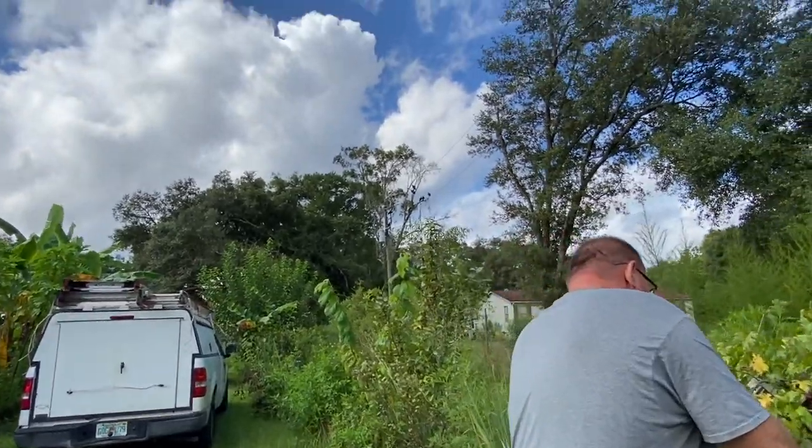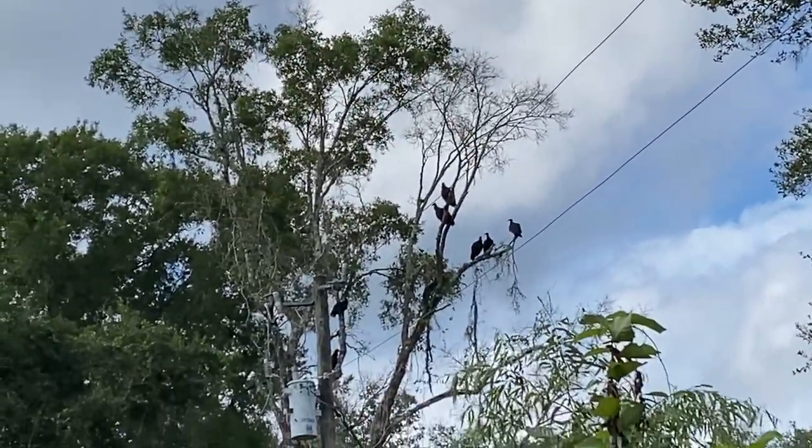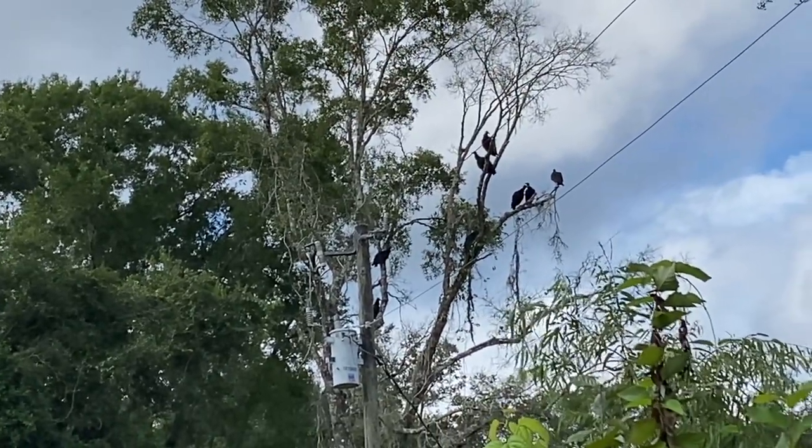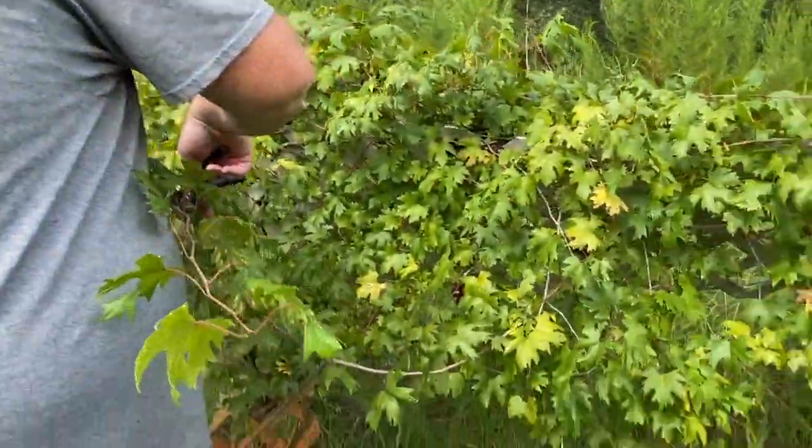Look at this — look at all the vultures in the tree over here. That's unusual. That's a sick turkey.